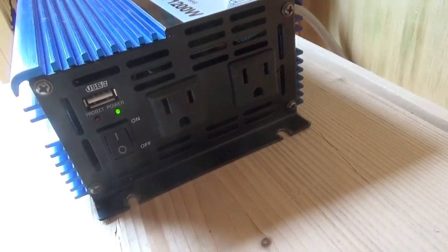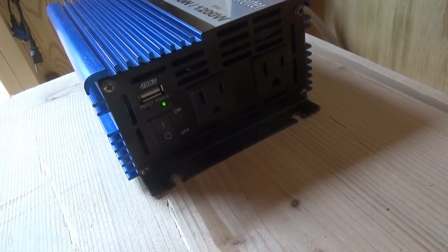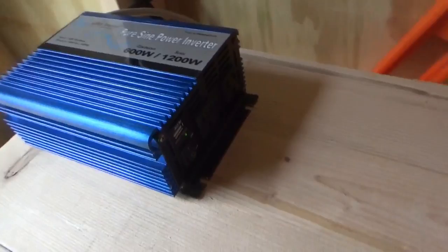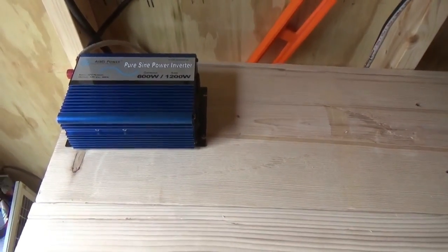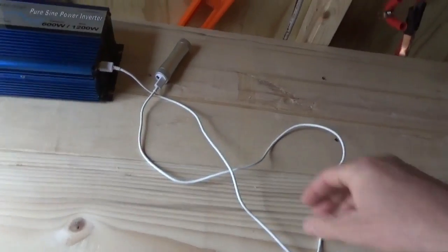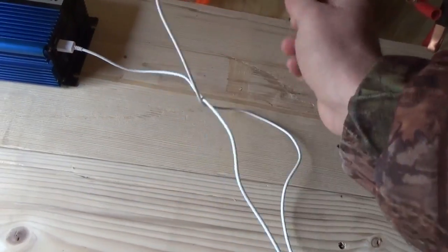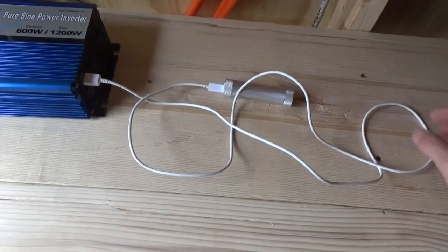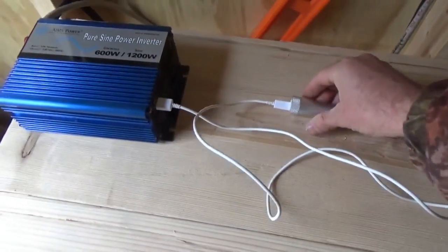I can plug in my cell phone right now and see if it charges, because I should now have power coming out. I just connected a USB battery pack to charge on my power inverter and it's happily blinking and taking the charge off the USB output of my inverter — so that's good.